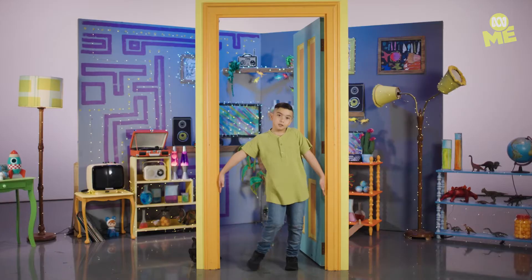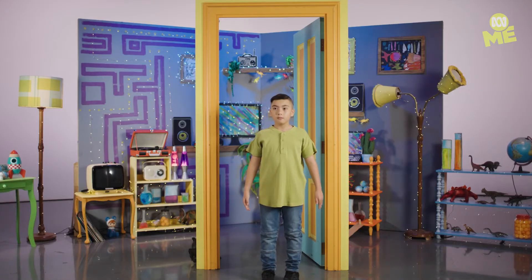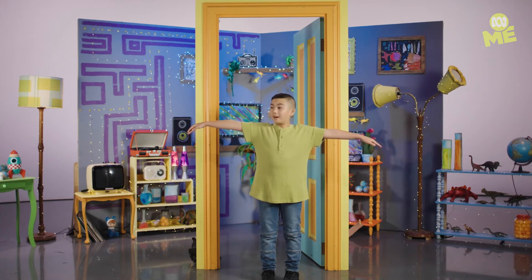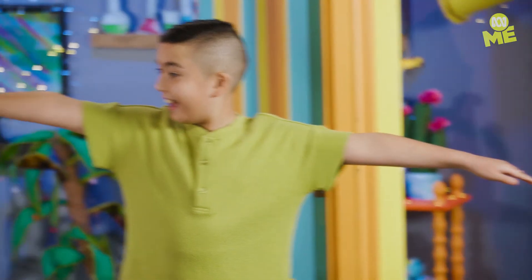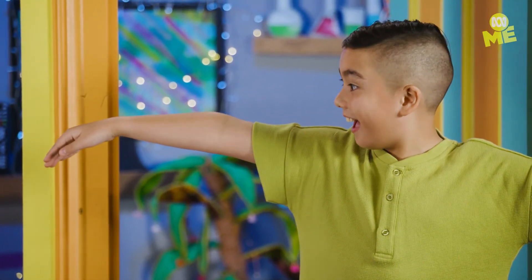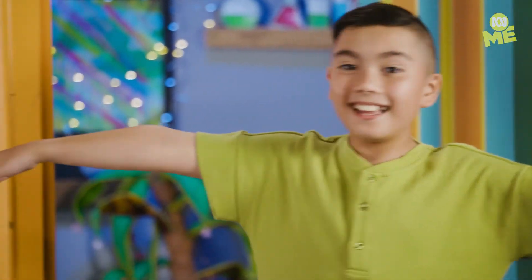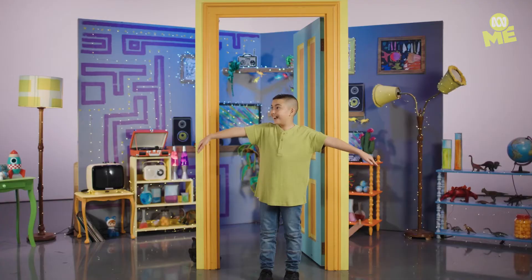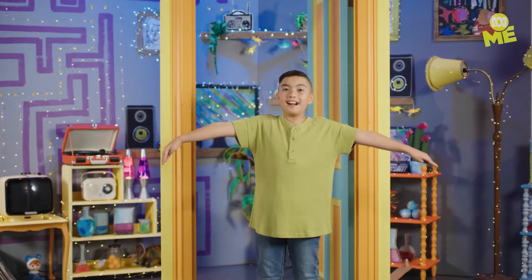Now step away from the doorframe and just relax. Oh my gosh! It actually works! It actually works! It feels like somebody's lifting my arms up, like a ghost or something. It's amazing! Floating arms! That was so cool.